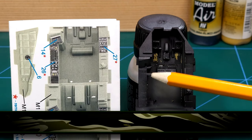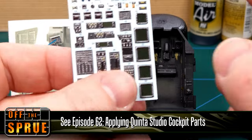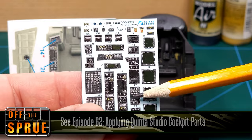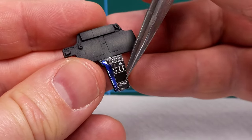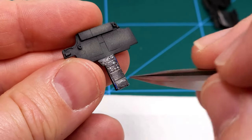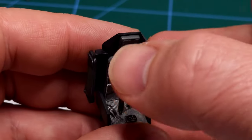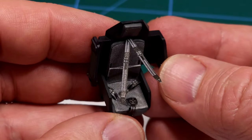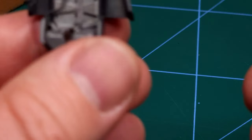Next I started applying the Quinta Studio cockpit parts — you can go to video 62 for the entire procedure explained step by step. The Quinta parts are 3D-printed vinyl parts and they come off the backing paper similar to ordinary decals and are then glued in place — beautiful additions to this kit. You can see the harness there, and of course these are very flexible and can be posed in any position you require.